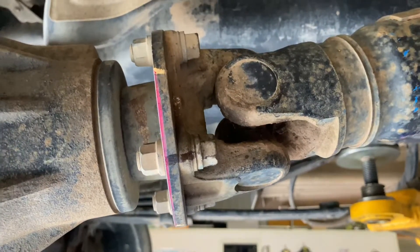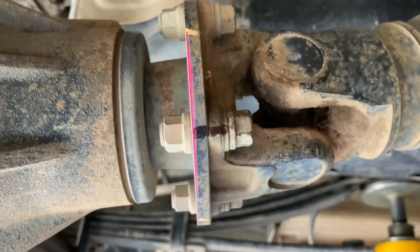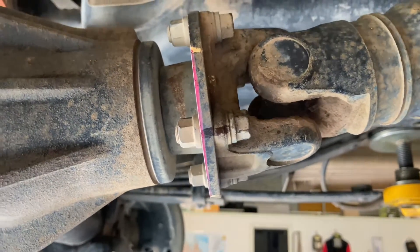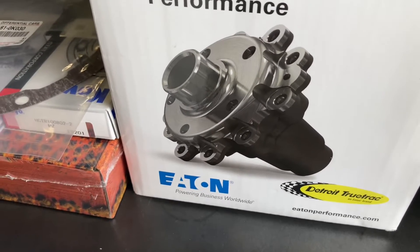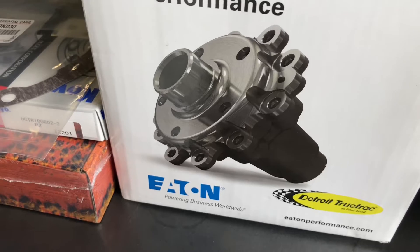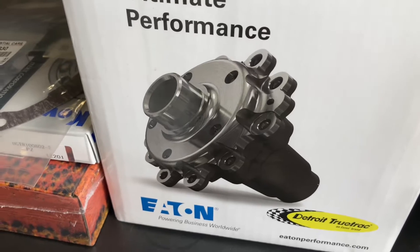Next we're going to remove this propeller shaft. There's some blue paint on there — must be blue underneath; all the stone chips thrown off maybe. Undo those four bolts. So the idea of the TrueTrack is it's a really good LSD. If the traction control is there at all, as soon as it puts the brakes on the spinning wheel and applies resistance, this should pick up the other wheel. So we're going to see how it works.